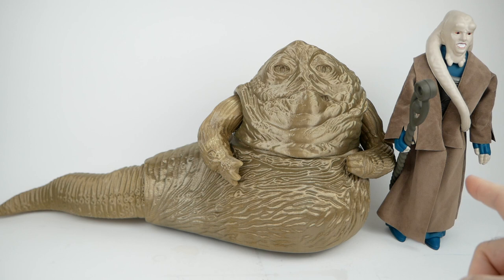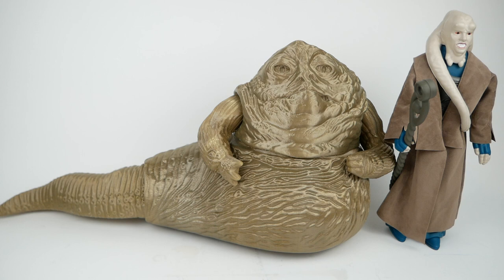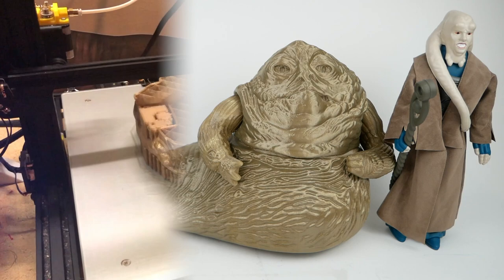As it turned out, the Bib Fortuna figure is about 13 and a half inches tall, which is considerably taller than the 12 inches I had assumed. After taking a while to come to terms with the fact that I would have to redo this, I decided to go for broke and redo the whole Jabba in a larger scale — as I recall, 336 percent of the original size.